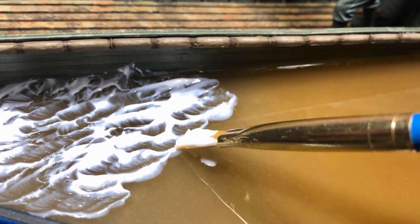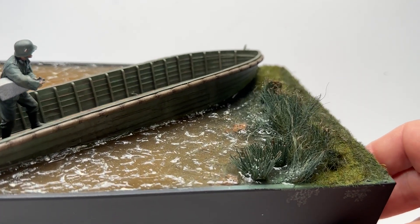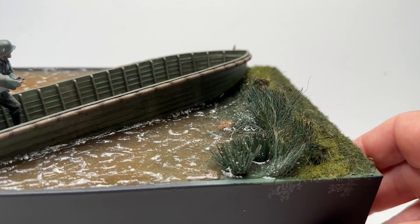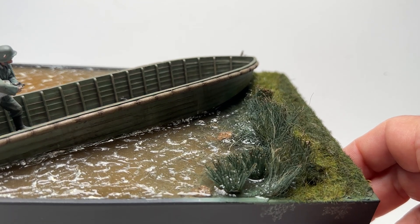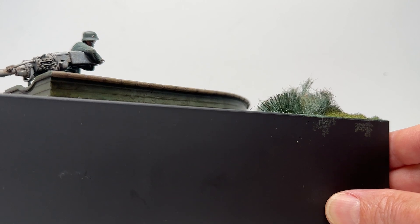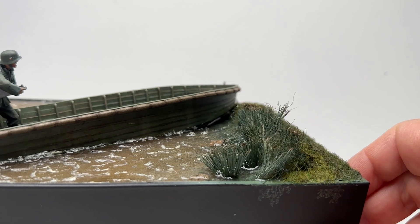If you want heavy waves, you do it thicker. After that dried, I just put on the tips a little bit of white artist oil to give it the foamy look on the tips of the waves. That really gives it the life that he's in the water — there's some movement. It looks like they just came up on the shore to pick up a crew, or they just got off.